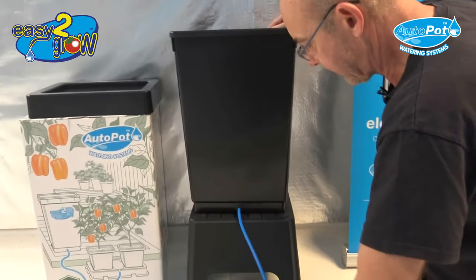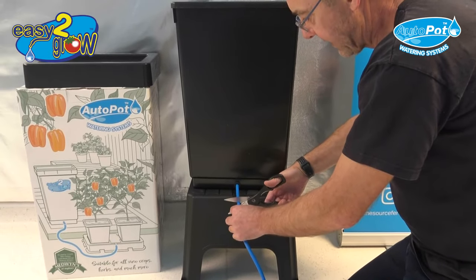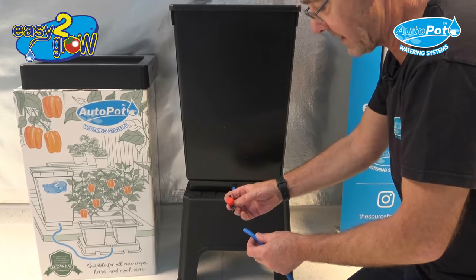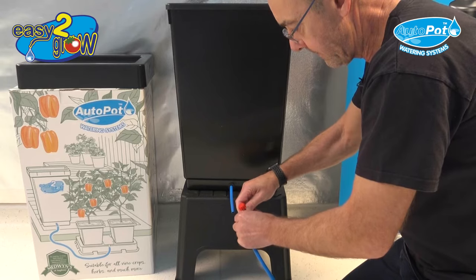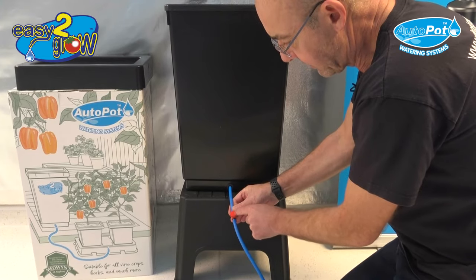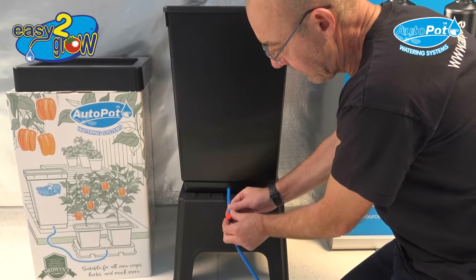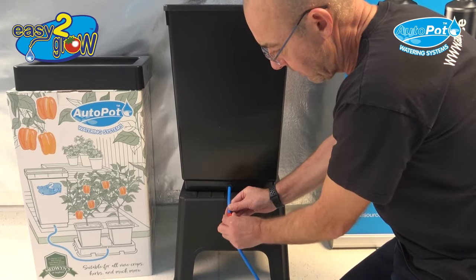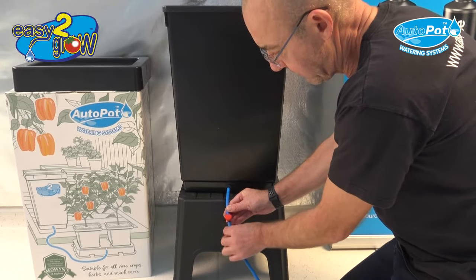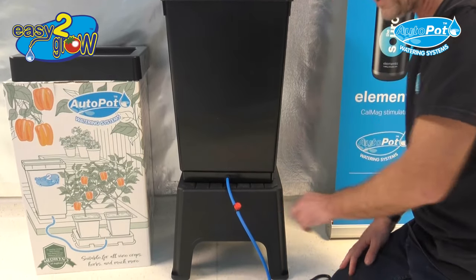Then take a pair of scissors and cut probably around five or six inches after the tank, so you can insert your nine millimetre inline tap. Always have the tap in the off position — you can see by the droplet symbol it's across the pipe, which means it's in the off position. If you turn it either way, it's in the on position. Turn it to the off position and press to lock into place. And that's how to set up the pipework connecting to your tank.